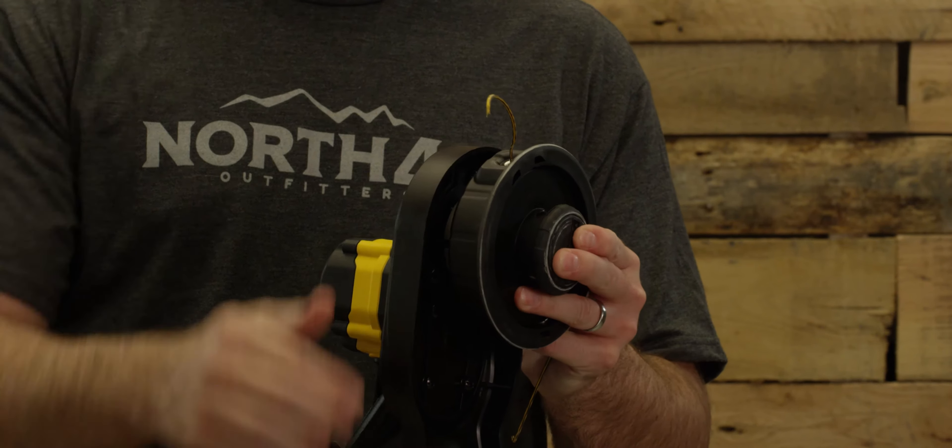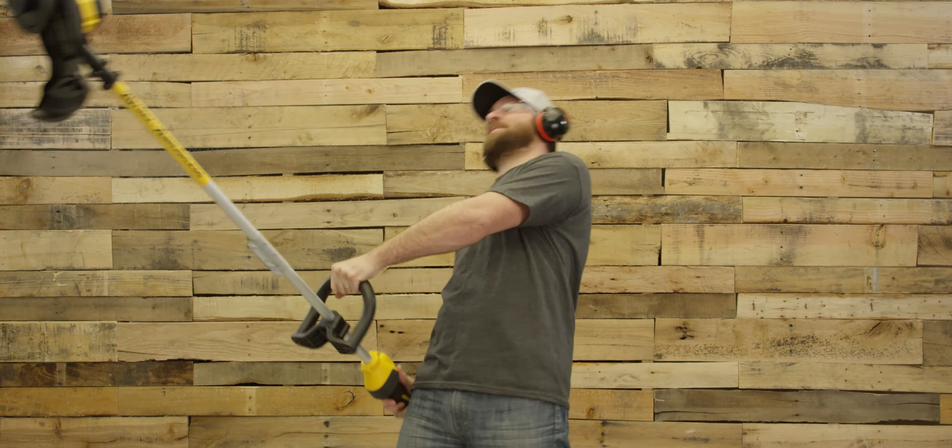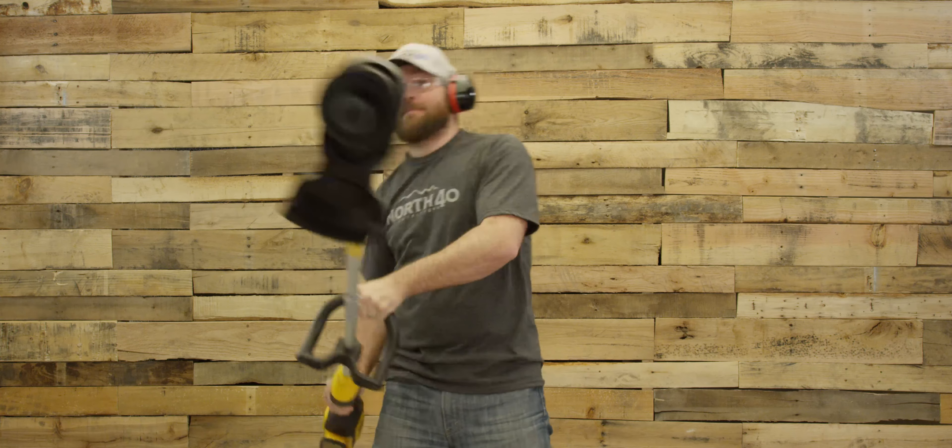Get 13 inches of coverage with a dual bump feed head. DeWalt trimmers are also available in a 40V 15-inch String Trimmer with 6Ah.